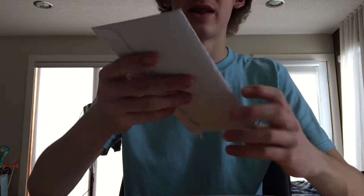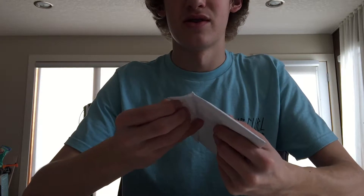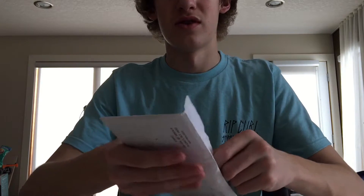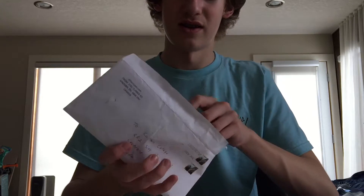Alright guys, so we're just going to get started with the small one first, and then we will do the big one last. Super excited to see what is in here. We've got lots of stuff.